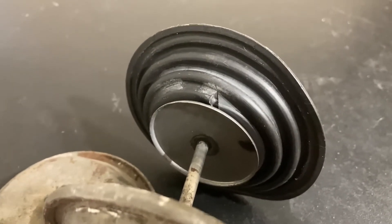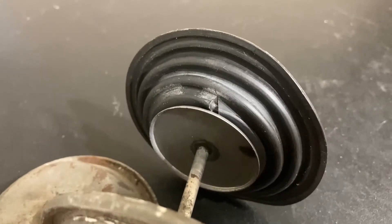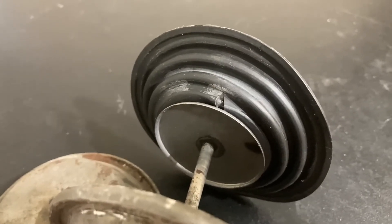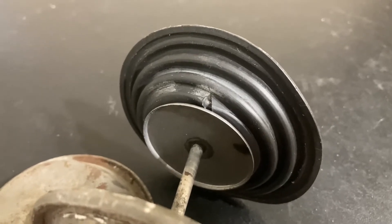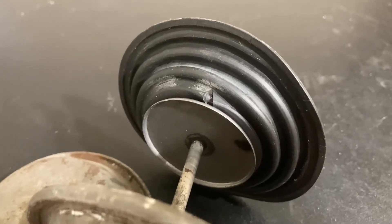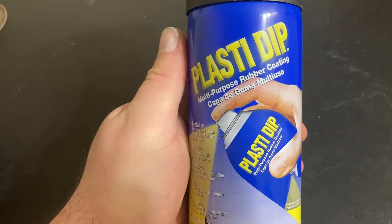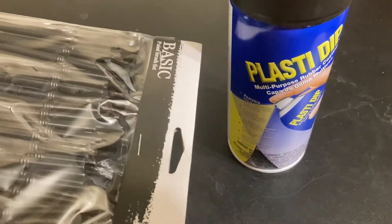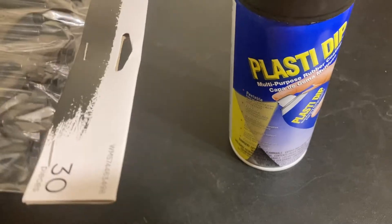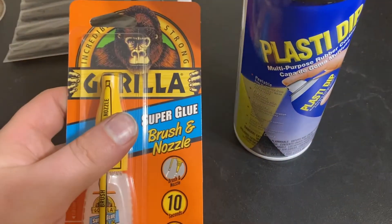I'm going to show you how to repair a rip in a diaphragm. This diaphragm's out of a '65 Chrysler, but we'll work on diaphragms used in motorcycle carburetors or anything that's rubber. All you're going to need for this repair is some Plasti-Dip, some disposable paint brushes — they're a dollar something at Walmart for 30 — and some super glue.